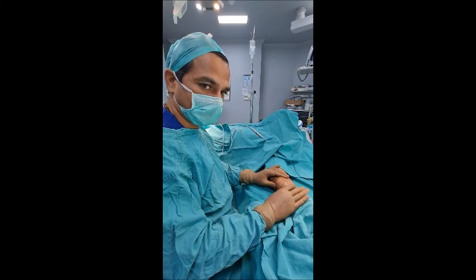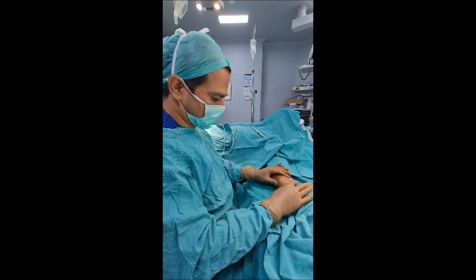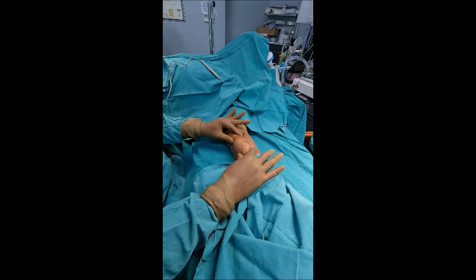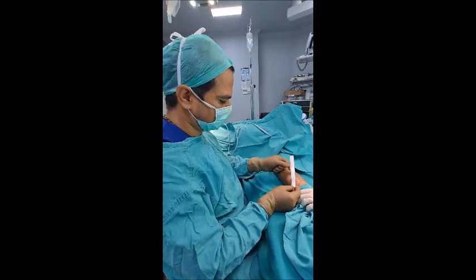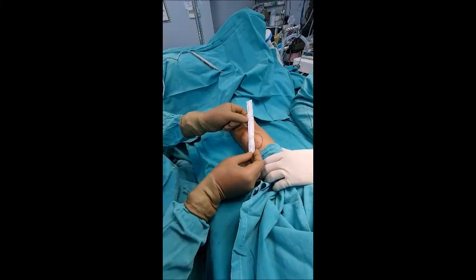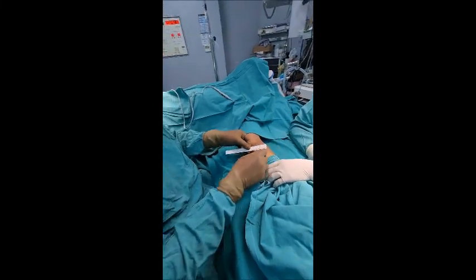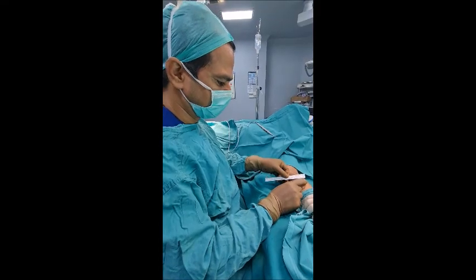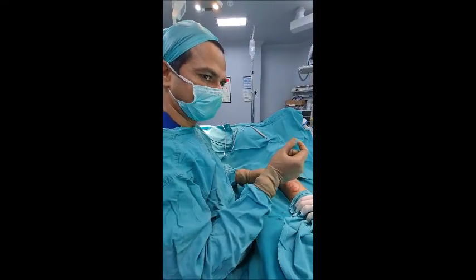This big lipoma can be completely removed with the help of our minimal invasive technique. You can see this big lipoma here — the patient has multiple other lipomas also. When we measure this lipoma clearly, one dimension is around 9.5 cm or around 10 cm, and the other dimension is approximately 6 cm plus. This complete big lipoma can be removed through a very small hole, which is maximum 3 to 5 mm.